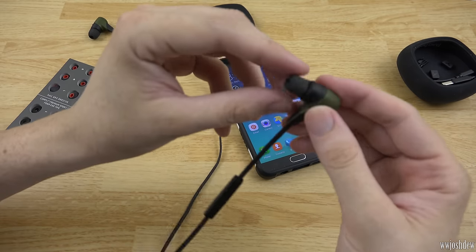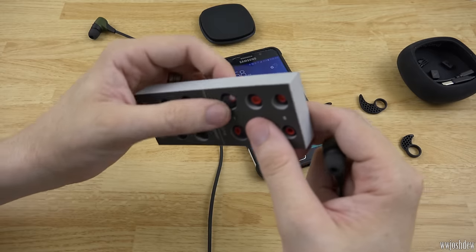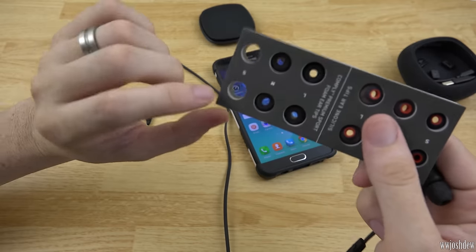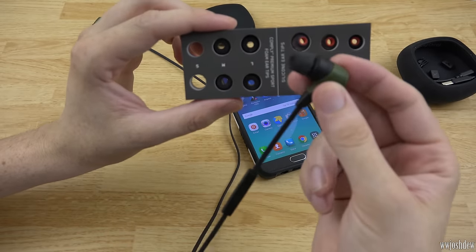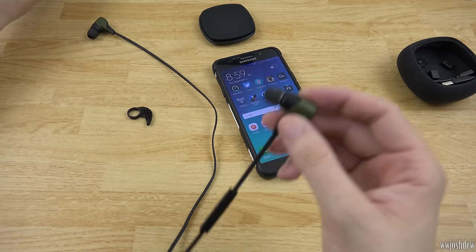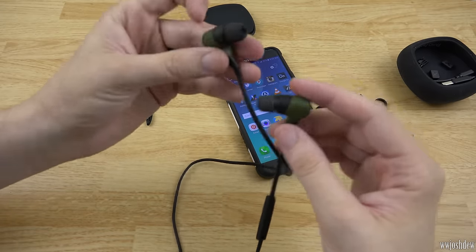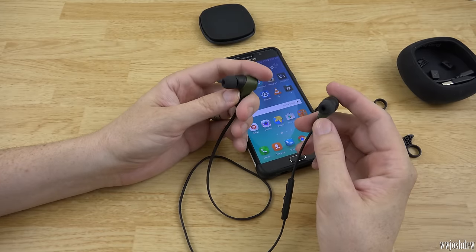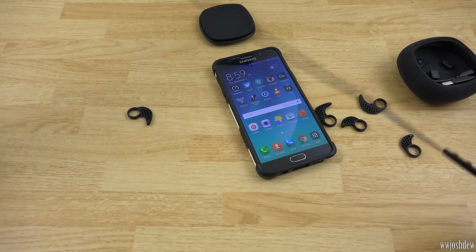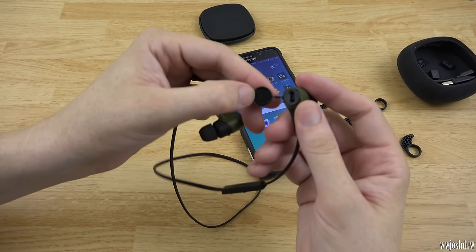You squeeze the foam tips and stick them in your ear, and they expand naturally inside your ear canal, making a very solid seal. These actually feel really good. The other comfort tips I'm not a fan of at all. It turns out my ears needed the smaller size — these medium ones are a bit big for me, so I'd probably need a small or tiny. You just twist, stick in your ear, and it expands. Battery life is eight hours of playtime, two hours to charge fully.